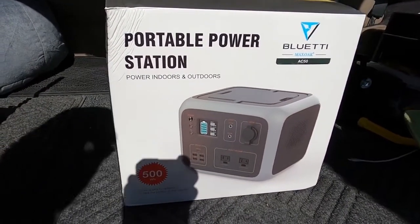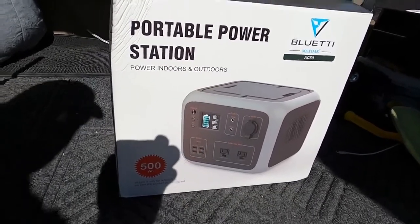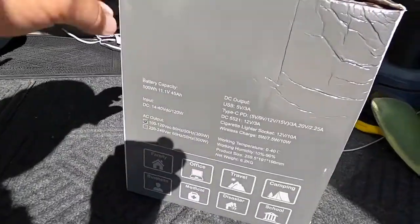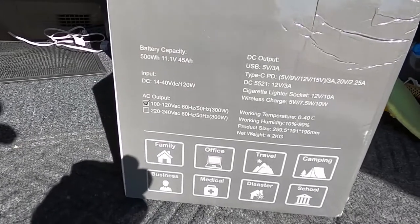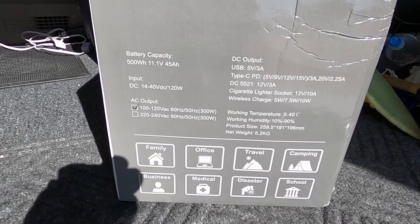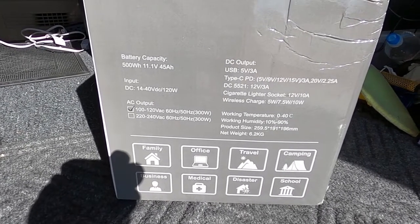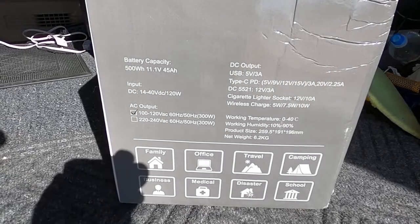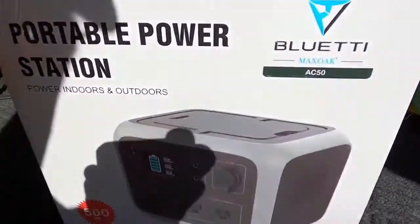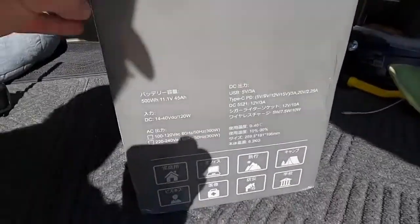Hey y'all, Rusty RV TV. Welcome. Check this out — portable power station by Blue Eddy. It's the AC50. It's got an MPPT controller built into it. This thing is a power horse — 500 watt hour. They sent it to me for review. I'm going to review it. Matter of fact, I used the heck out of these things, especially in the van.